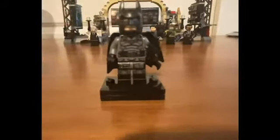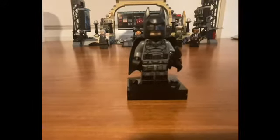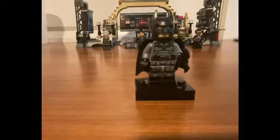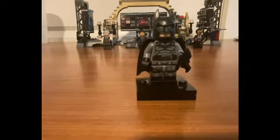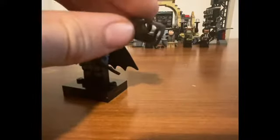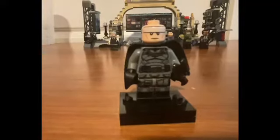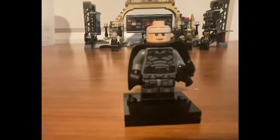Next up, Batman himself — disappointing figure, in my opinion. You've got very solid printing for the torso and legs; the detail's well done and it's accurate. I prefer this gray color scheme to the black one because it feels a little bit more realistic. The issue here is the cowl — the cowl in the new film definitely does not look like this. It has no chin strap, it's just open there. And then the face print is also an issue — I never really understood this face print at all.